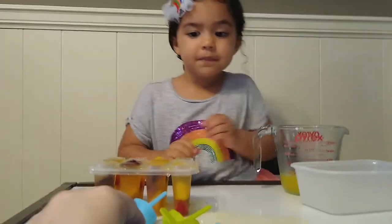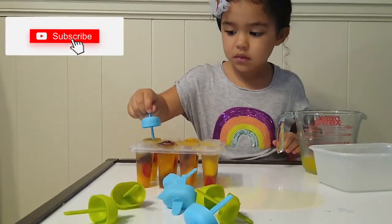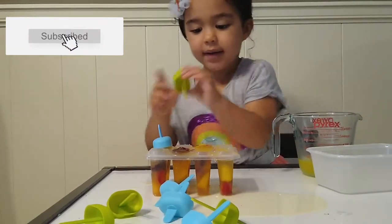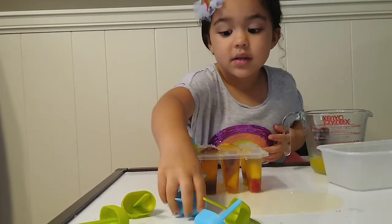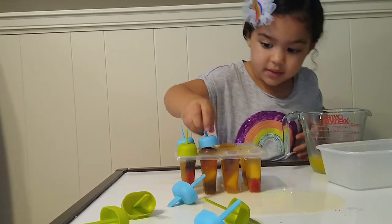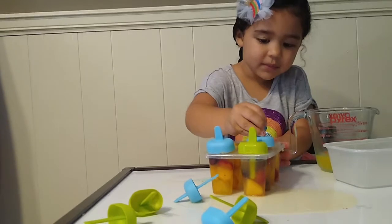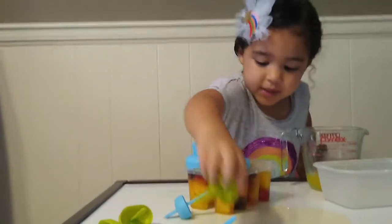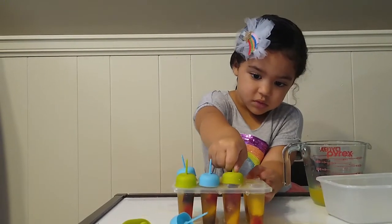Now you've got to put these in there. The liquid might leak out a little bit and it's okay. Good job. You need it to go in there. Whoa, whoa, whoa. It's okay.